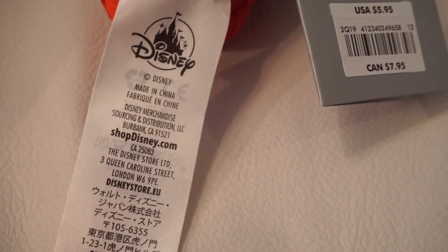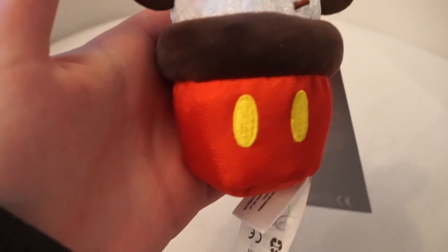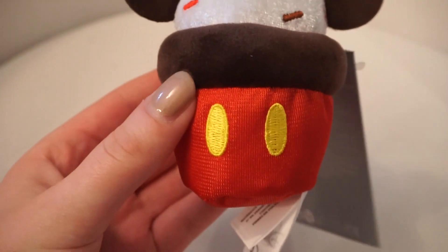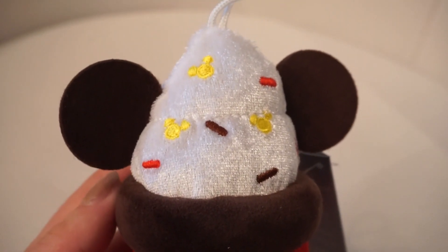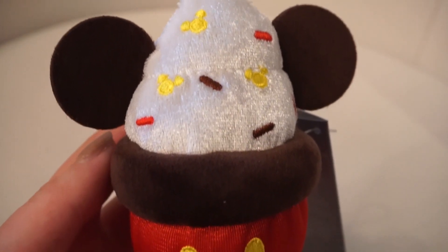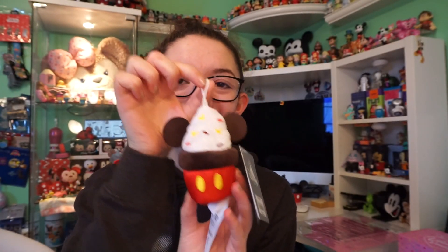Here is a size comparison with the iPhone, and it has the pricing on the tag. The tags are really big, just like they were for the Tsum Tsums. This cupcake is themed to Mickey Mouse. It has a red wrapper with little yellow buttons, a fuzzy chocolate cake, and white icing with brown, yellow, and red sprinkles. The yellow sprinkles are Mickey heads, and it also has fuzzy little brown ears coming out of the top.